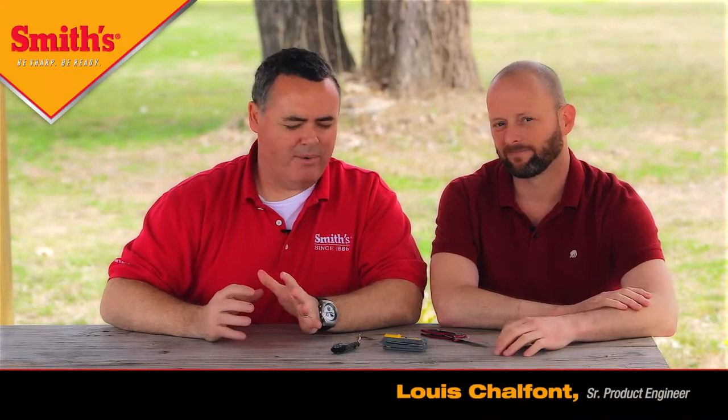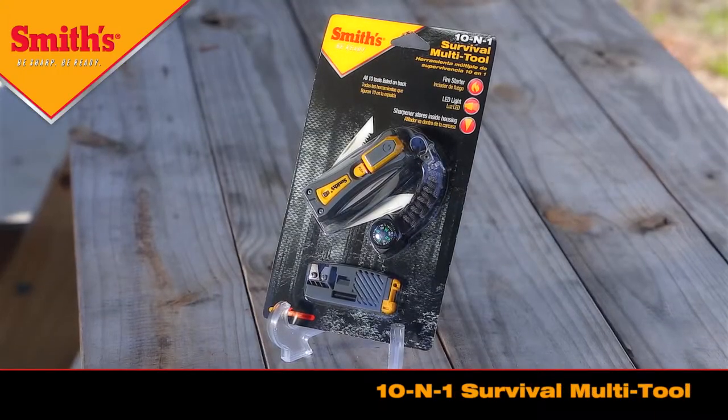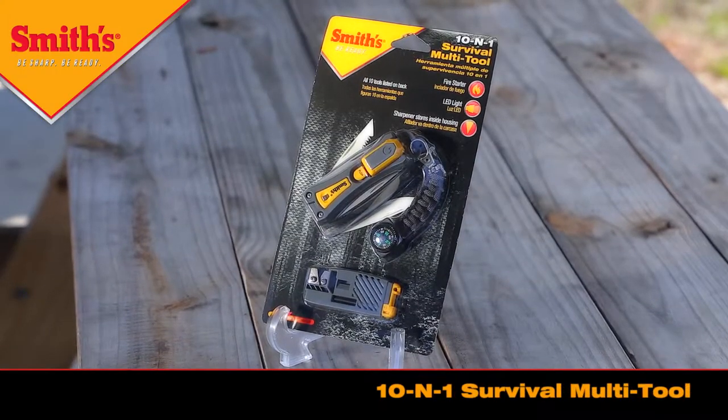Lewis and I are together again, and this time we want to talk about how to use a couple of the different features on the 10-in-1 survival tool from Smiths. This was the new product we talked about earlier. We kind of went over the features and benefits, but this time Lewis is going to demonstrate how to use the sharpener.